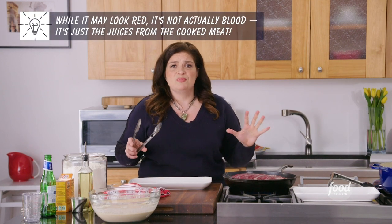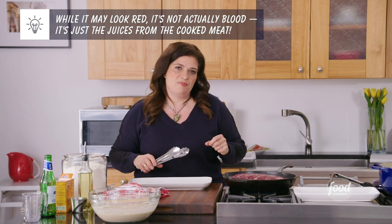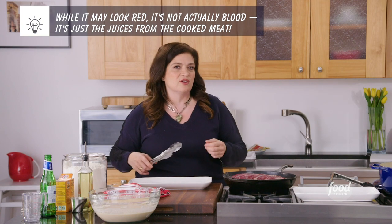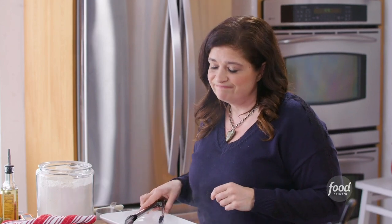When you drop steak into a pan, all the blood inside the meat rushes to the middle. When you take the meat out and let it rest, the blood flows back through the meat — that's why resting is so important, it creates that juicy factor. Now, you read a lot online about how searing meat locks in all the juices. No, it doesn't. What searing does is brown the meat, and that tastes delicious. That's all we want — to get that beautiful steakhouse taste at home.